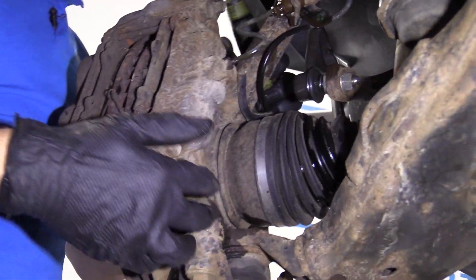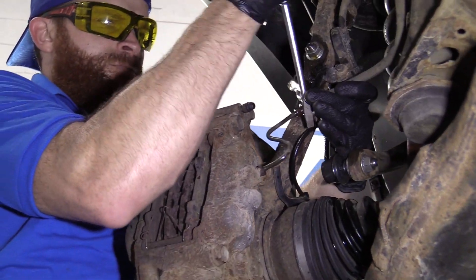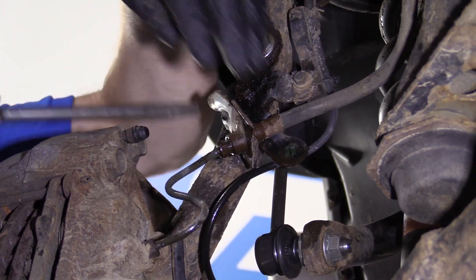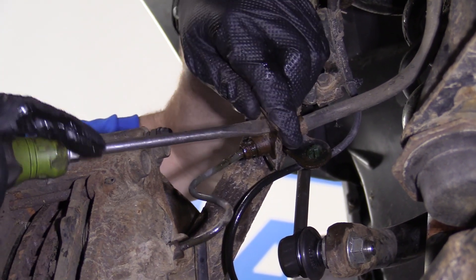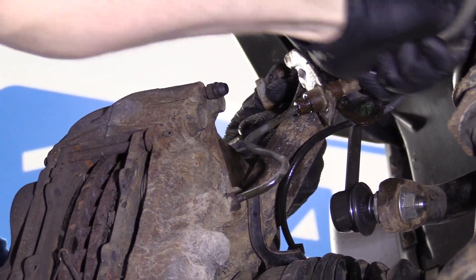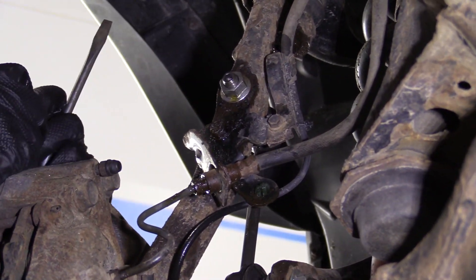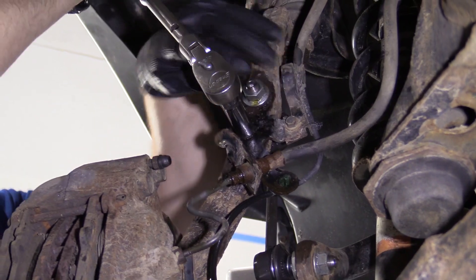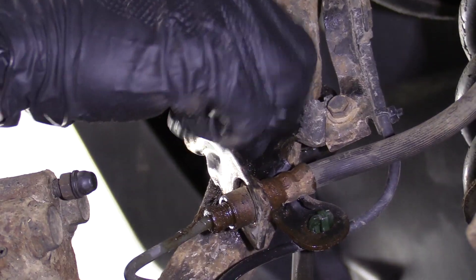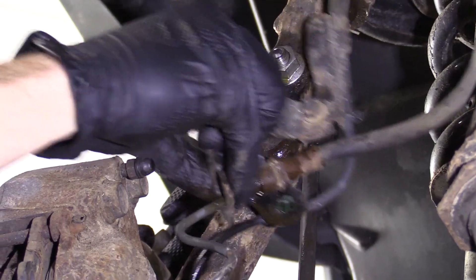Now we're going to remove the caliper. One of the first things we need to do is take off this clip right here — generally cutters work pretty good for this to grab onto it. Now this line can move around, so when you take your caliper off it can move around a little bit. I'm going to use a 12 millimeter up here on this bolt — that's going to remove this bracket so it can move around.